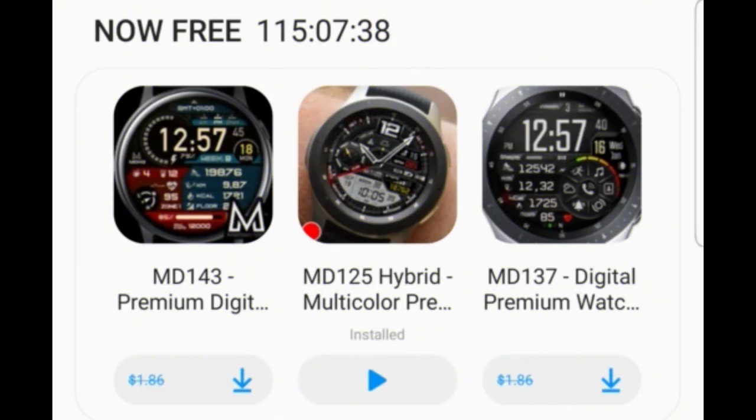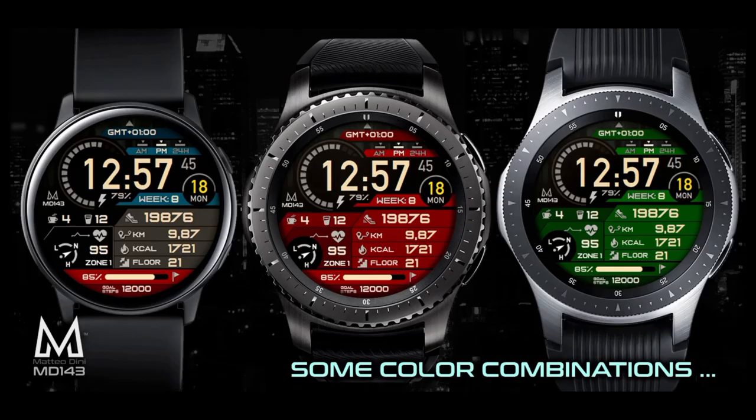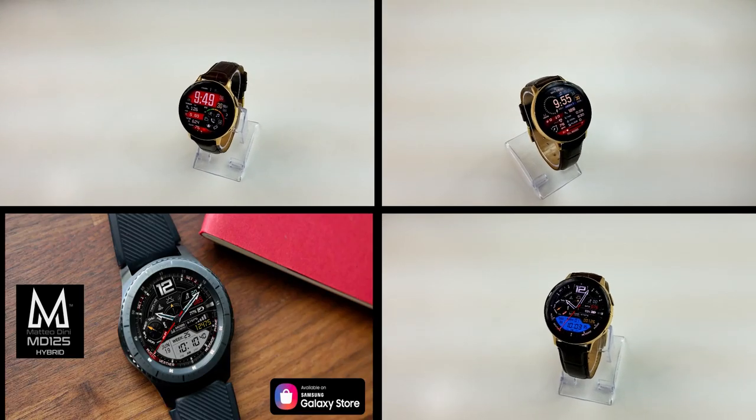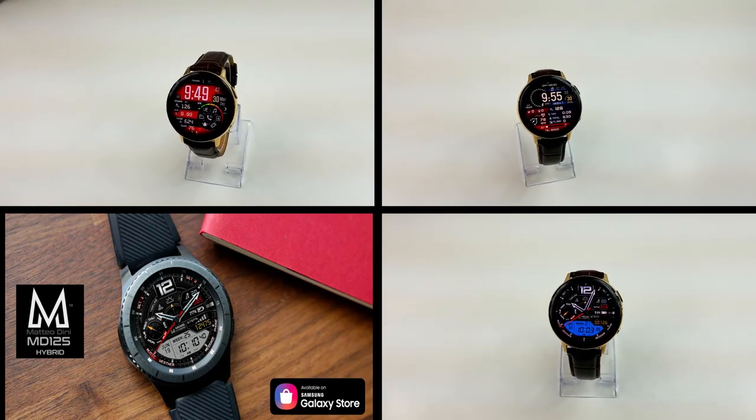That's a recap of these three free watch faces from Matteo Dini. Just remember that all of them are on limited time promos which are set to expire very soon, and don't forget that I've left the direct links to all the watch faces down below in the video description. I also wanted to add that I'll be releasing one final video for the year in just a little bit.